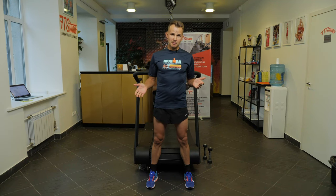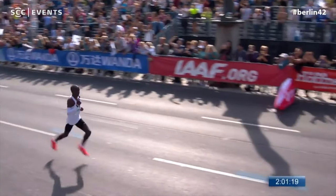This is the very same room where we try to emulate the pace of the Olympic champion, Eliud Kipchoge.